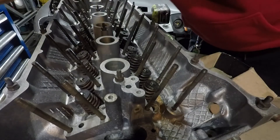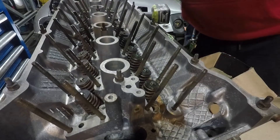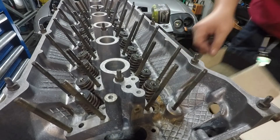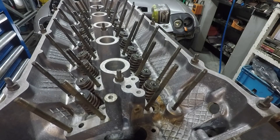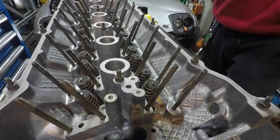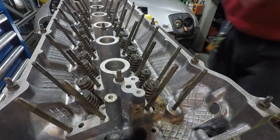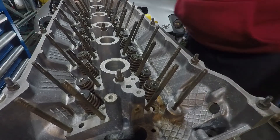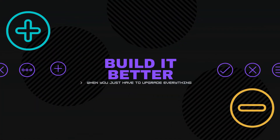And that's done. Now this can only get put away now, and this head is ready to get bolted to our block.